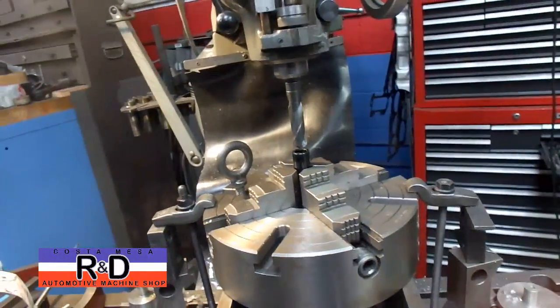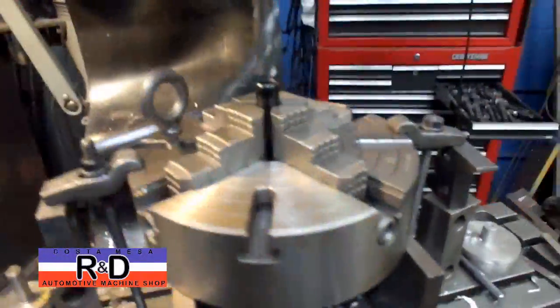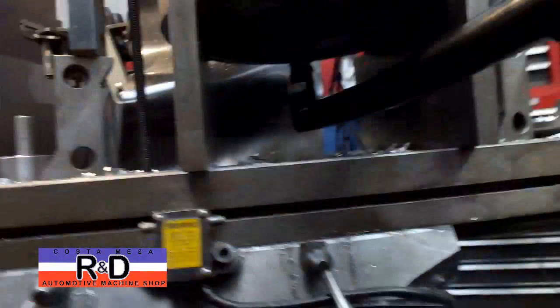We've got this set up with the head offset on the mill, and we're using a four-jaw chuck to hold this on a pair of parallels.